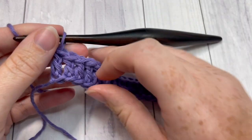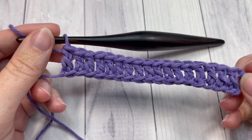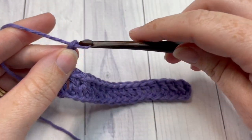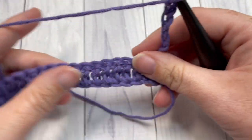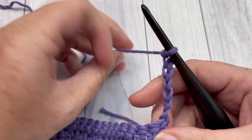Once you've worked a double crochet into the fourth chain and then into each stitch all the way across, at the end of your row you're going to chain seven and turn your work. Your chain seven is going to count as your first loop stitch.